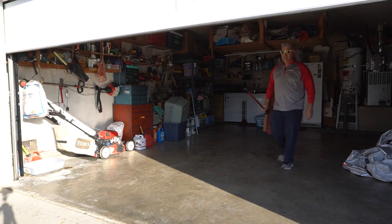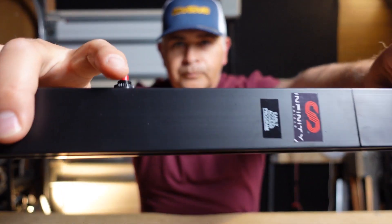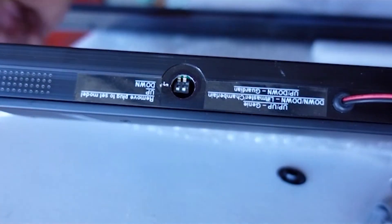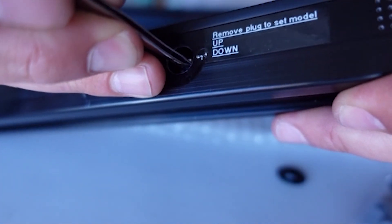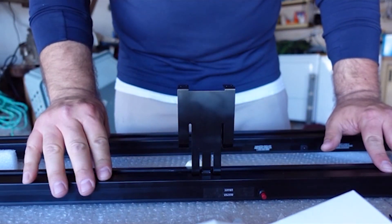A situation like this would be perfect for the Infinity Shield safety sensors, because those sensors are ideal for the highest level of safety for your garage door closing. If there's anything in the path of those sensors, that door will not close — and it could have prevented a situation like this. We were able to get it taken care of. If you're interested in the Infinity Shield product, there are links down below. Check out one of these videos, and as always, I want to thank y'all for partying with me. Y'all stay safe.